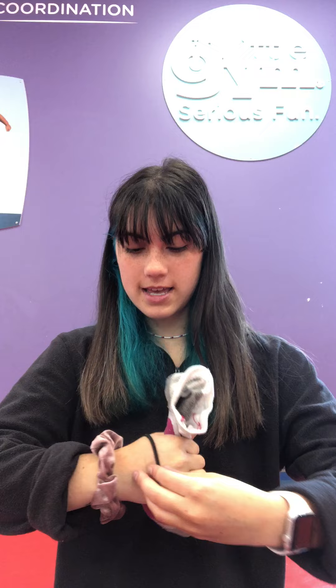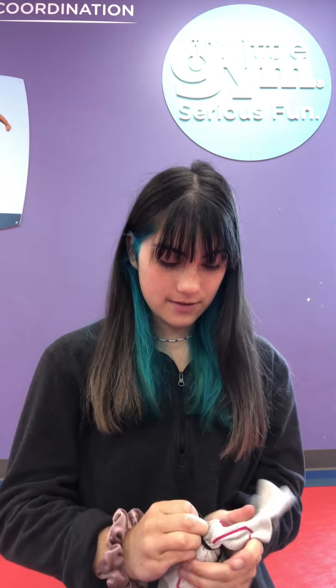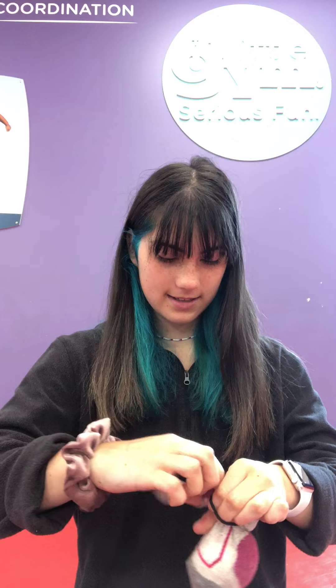Alright, so once your sock is filled up, you can take your rubber band or your hair tie and tie it around so all the rice doesn't fall out. And there you go, you have a DIY beanbag.